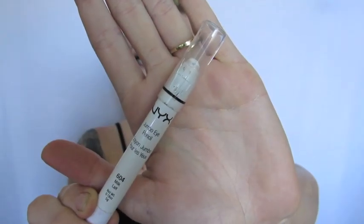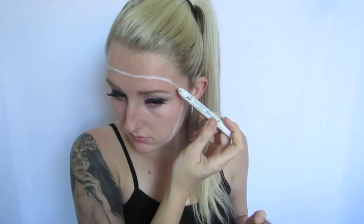The first thing I'm going to do is take my NYX Jumbo Pencil in Milk and I'm just going to outline where I'd like the reattached face to go. I pretty much just cut my forehead and my chin straight in half. You can go ahead and adjust the size to the shape of your face — it's totally up to you.